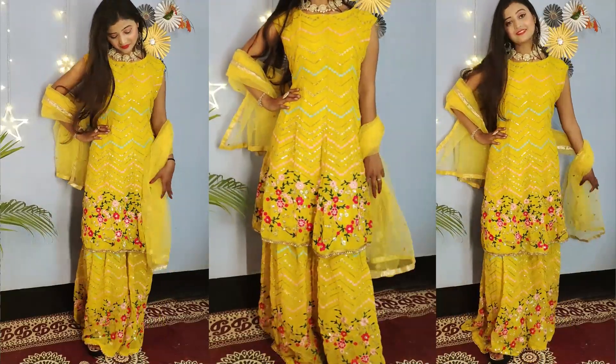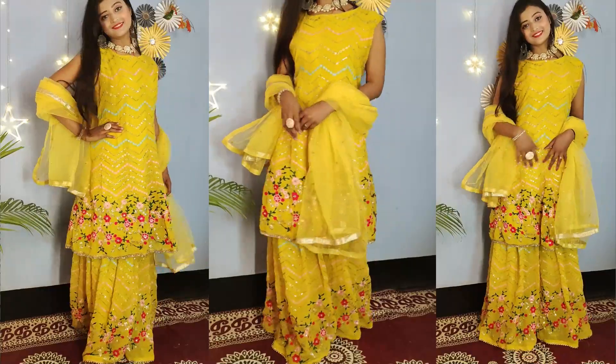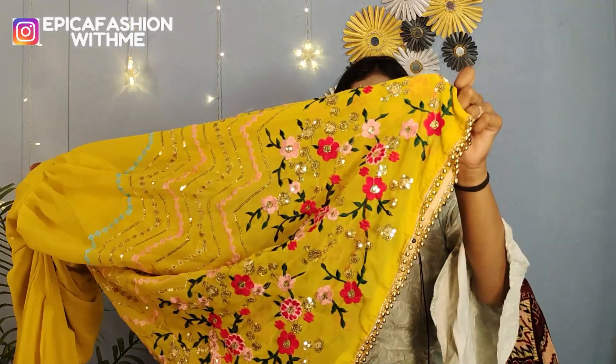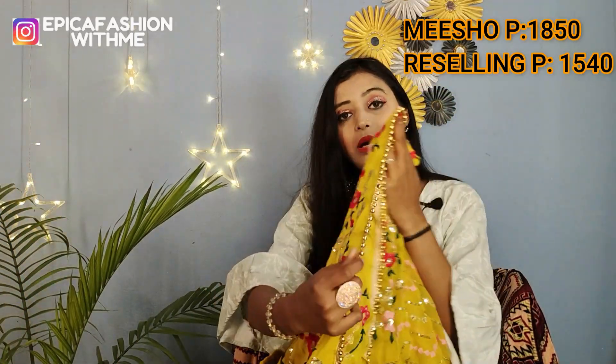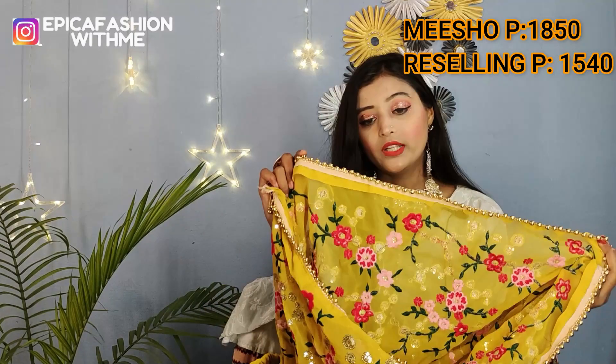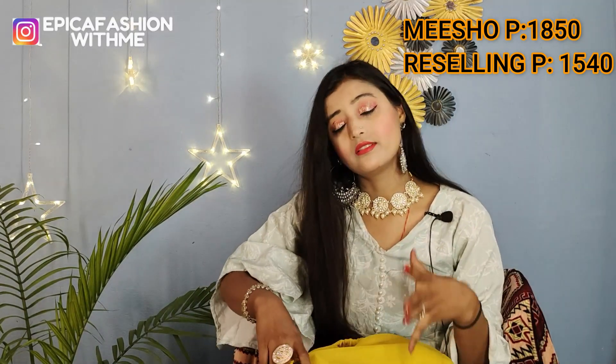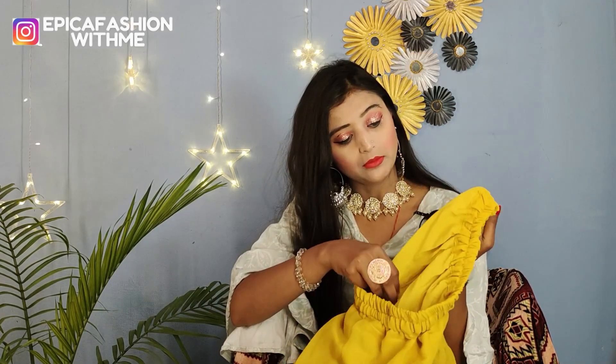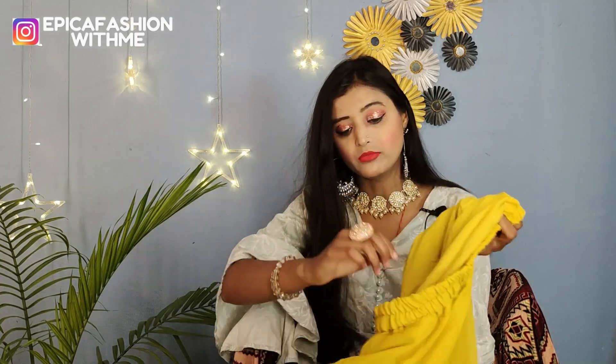This is the same color and you will get the same work on the back as well. This is a golden motif — it is too good. It is very flared and you will get satin fabric lining with free size stitching. I highly recommend this set — it is very nice.